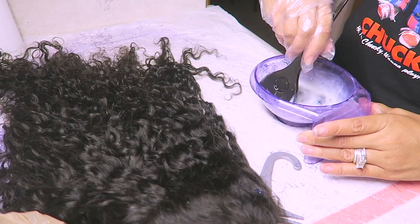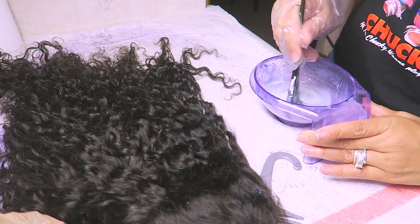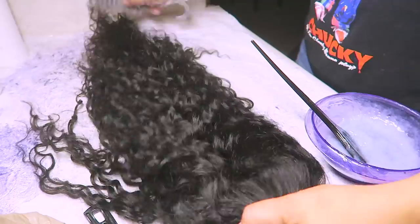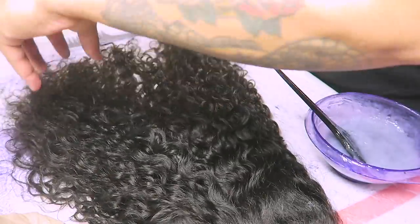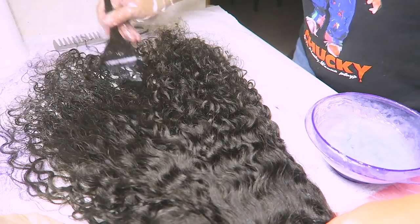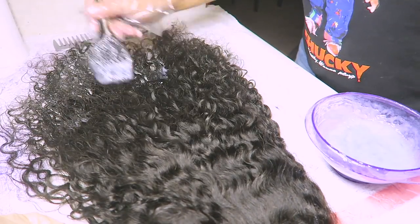Prior to this video I had already went ahead and toned some hair. I used the Wella toner T14 with a 30 volume developer for the wig prior to this one. Being that I had half the bottle left I didn't want to waste it, so I mixed it up with a brand new bottle of Wella toner T18 along with 20 developer. I'm really not sure what color I was going to get, but once you use 30 volume developer you will lift the color of the hair.